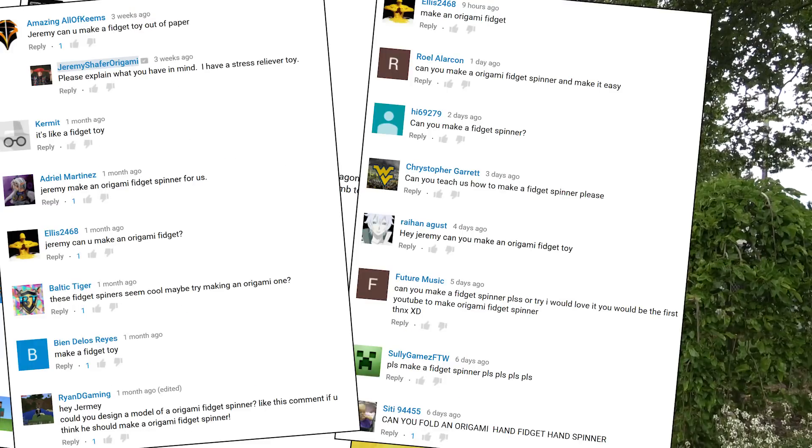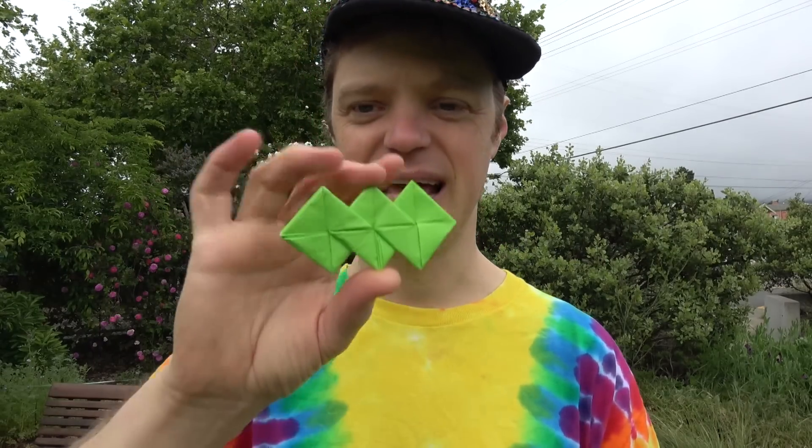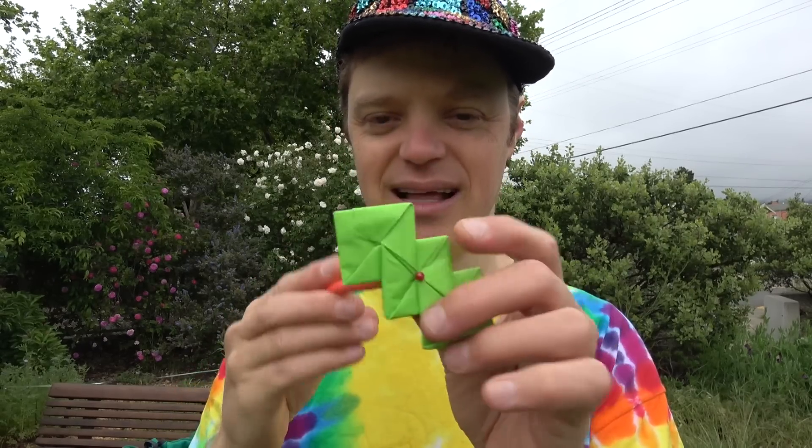So the tutorial for today, I'm going to show you this little thing — the fidget spinner. It has become so popular among school-age kids, and I've had so many requests to show you how to do this in origami. So this is what I came up with. It's an origami fidget spinner, and it can either spin like this, or like this, or you can put it on the end of a pencil and it spins like this. Isn't that cool? Want to learn how to fold it?